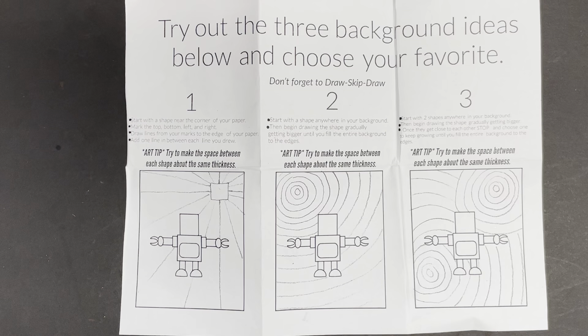Now you're going to choose your favorite and start drawing it very lightly on your large paper with your robot. Be careful and make sure that you draw behind your robot so it looks like it's in the background. Then outline it in Sharpie.